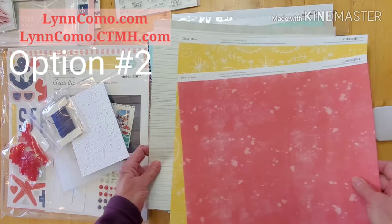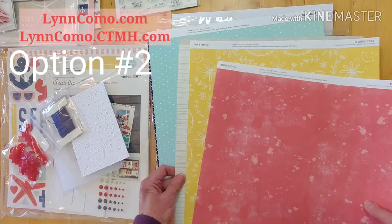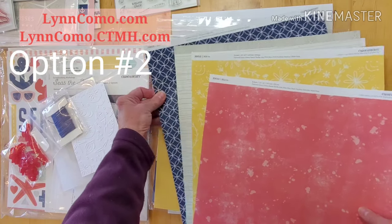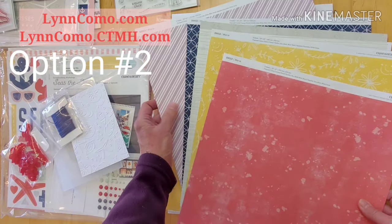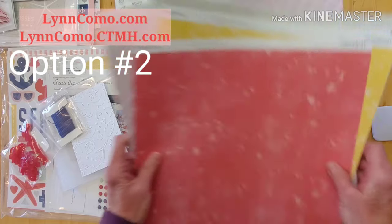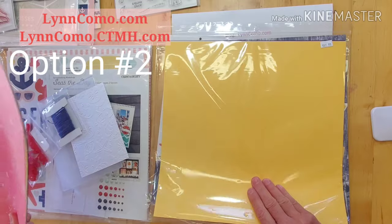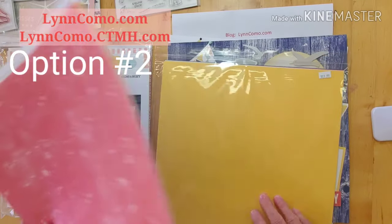You can see the pretty colors — I'm using the smoothie, the canary, the gray lines, the mint dots, and some blue. There's also one more sheet for you to use on your own. You'll also need the coordinating cardstock in order to complete the kit.